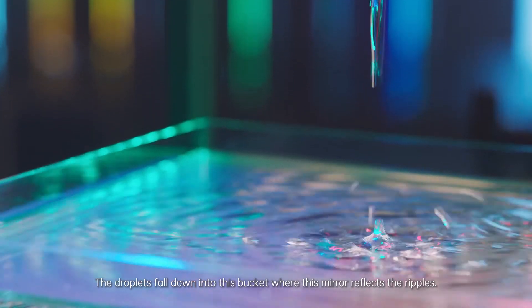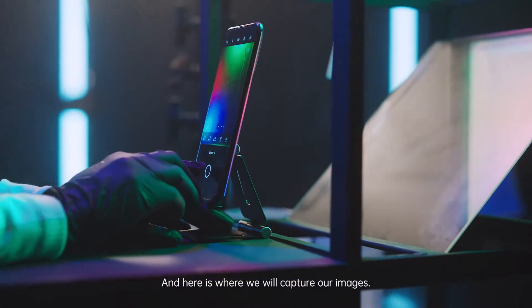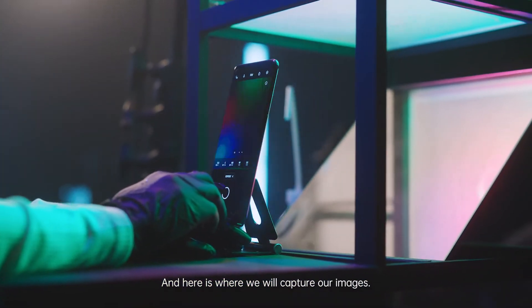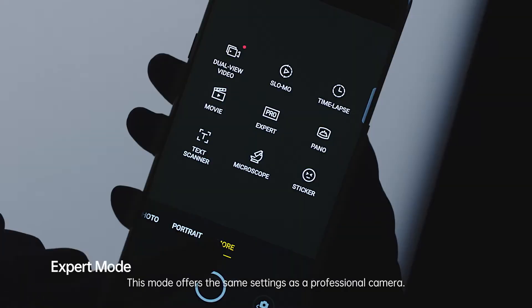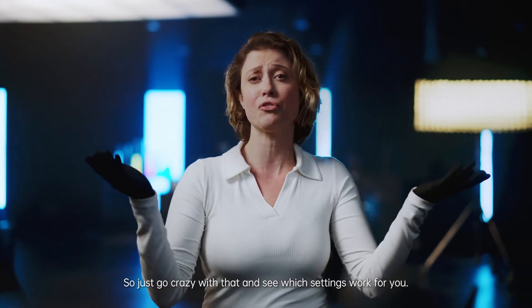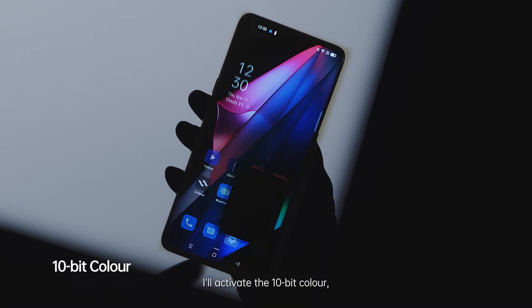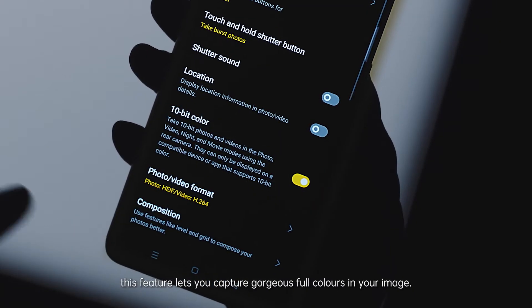The droplets fall down into this bucket, where this mirror reflects the ripples — and here is where we will capture our images. First, access the expert mode. This mode offers the same settings as a professional camera, so just go crazy with that and see which settings work for you. I will activate the 10-bit color. This feature lets you capture gorgeous full colors in your image.